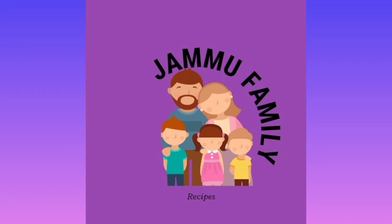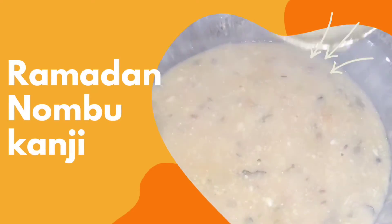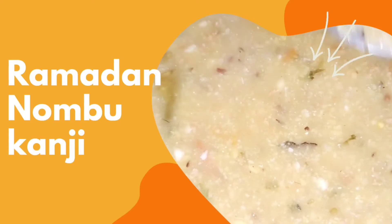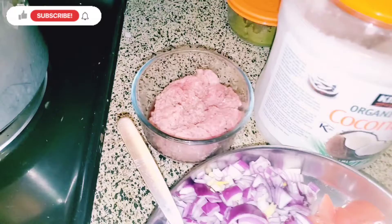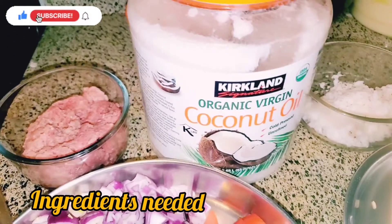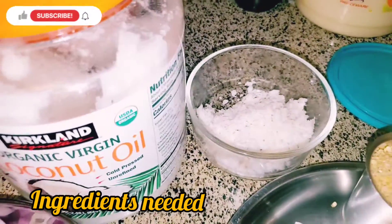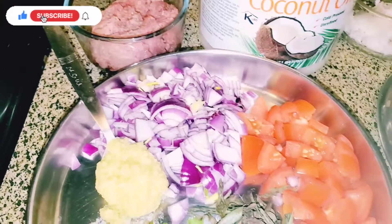Hello friends, welcome to Jammu Family. We are going to do a new meal for Ramadan — a new meal for 100 grams, for our daily meals.